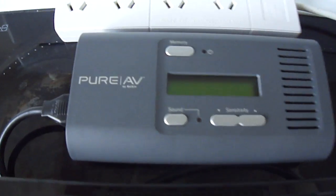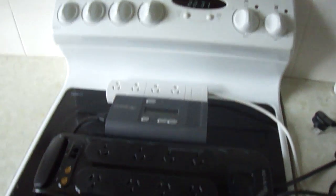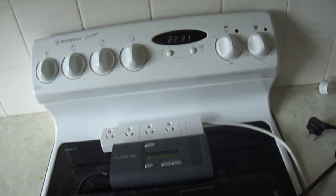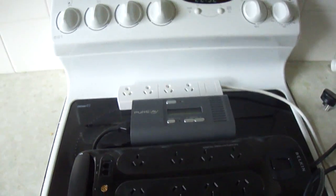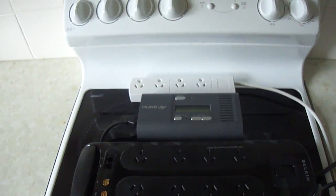That made me purchase the Pure AV Noise Sniffer. What the Pure AV Noise Sniffer does is convert any electronic noise coming through the circuit into an audible sound. It has a few different sensitivity settings, with one being the least sensitive and nine being the most sensitive for picking up problems down the line.